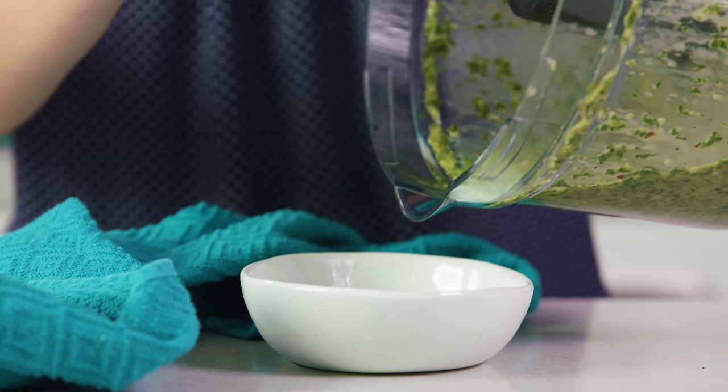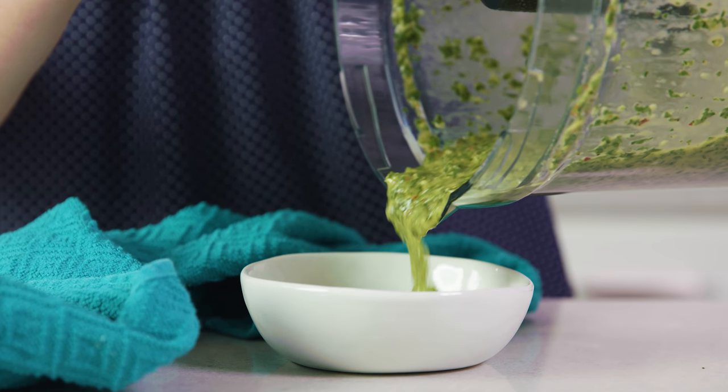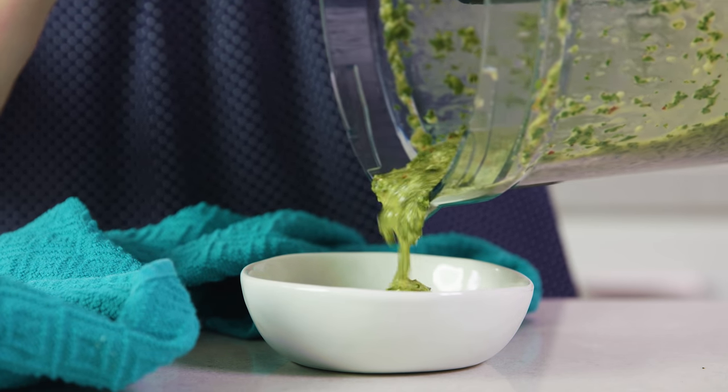I'm just going to pour this into a little bowl for serving, and let me tell you this is pure deliciousness right here. My husband is outside grilling up some steaks and bread and we are ready to eat.